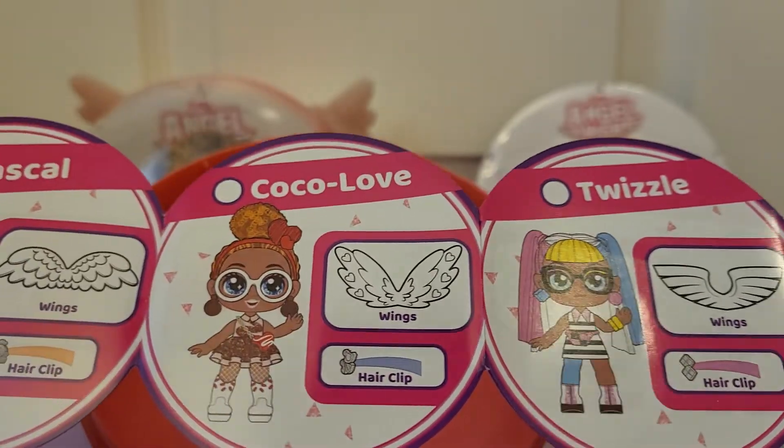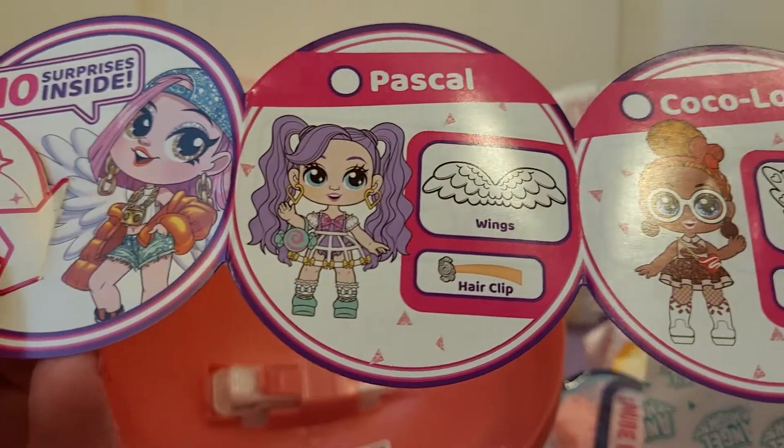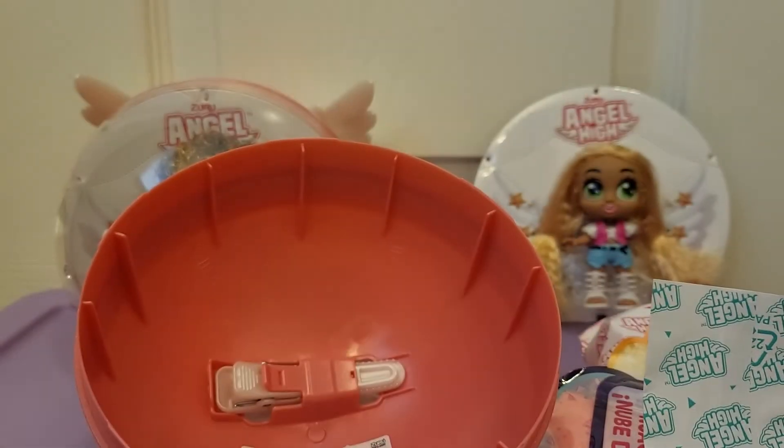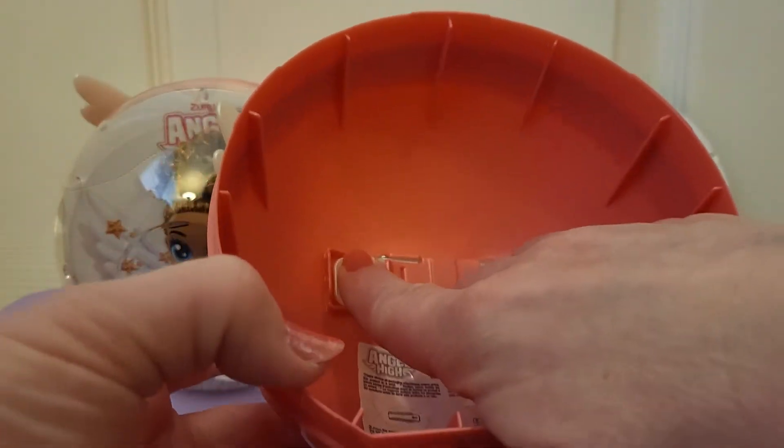And Twizzle. Cocoa Love is the other one we got. Twizzle. Pascal - she's cute. And then this pops out as like a big hair clip or something. That's right, I'll have to figure that out.